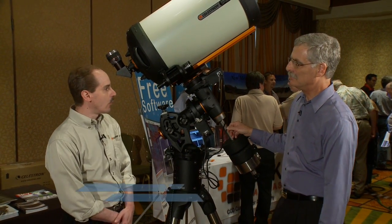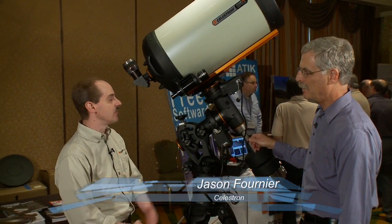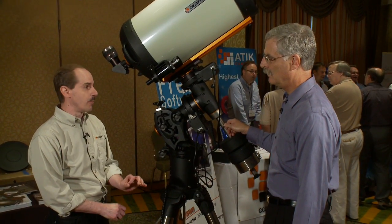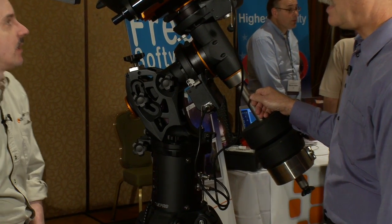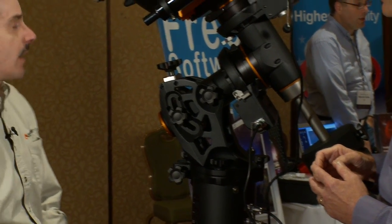Well, this year we've come out with a new optical design that we call Edge HD Optics. It's basically a redesign of our Schmidt-Cassegrain to not only give you really good visual performance, but to optimize it for astrophotography as well — on a large format.